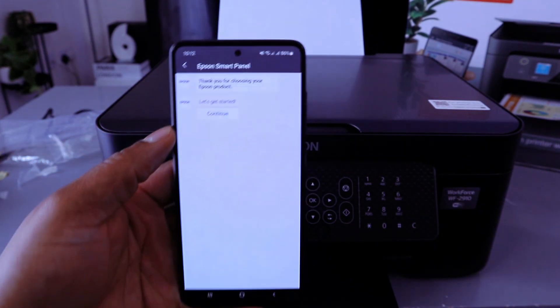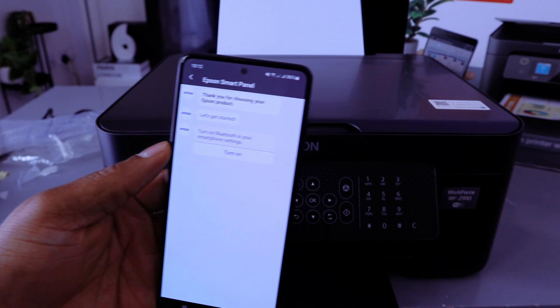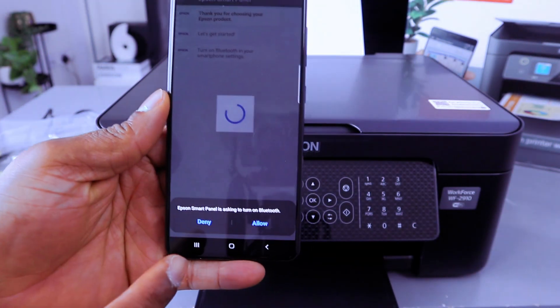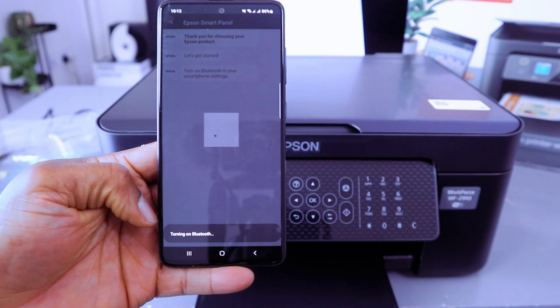Select Continue, then 'Let's start,' then Continue again. The app will ask you to turn on Bluetooth on your smart device. Select Turn On, then Allow — Epson Smart Panel is asking to turn Bluetooth on. It will now turn on Bluetooth.